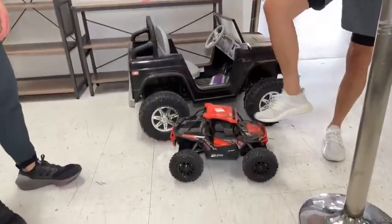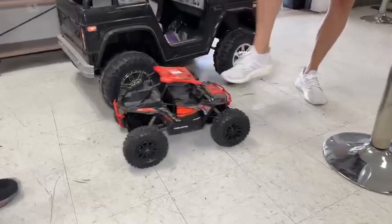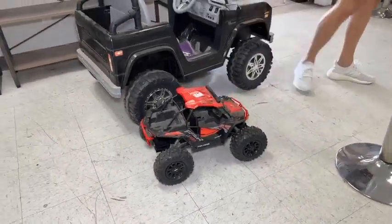If your kids want a Raptor play toy, this is $79.99. You can roll it around.